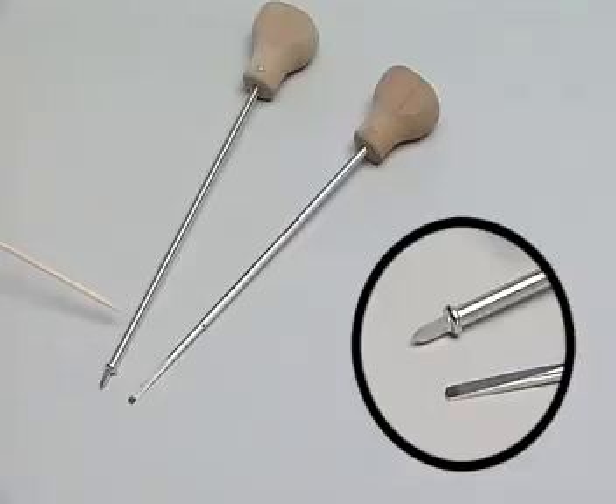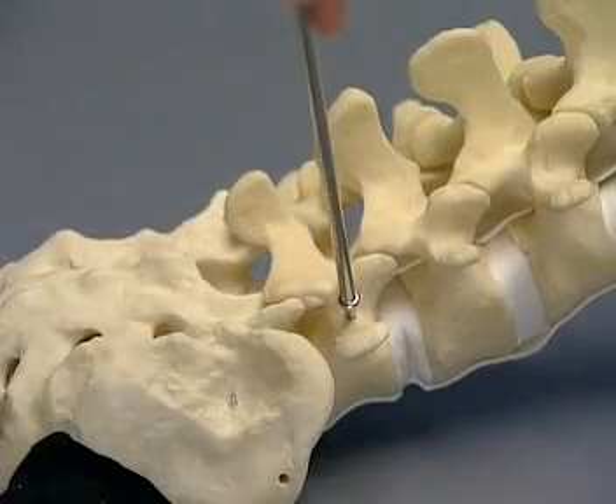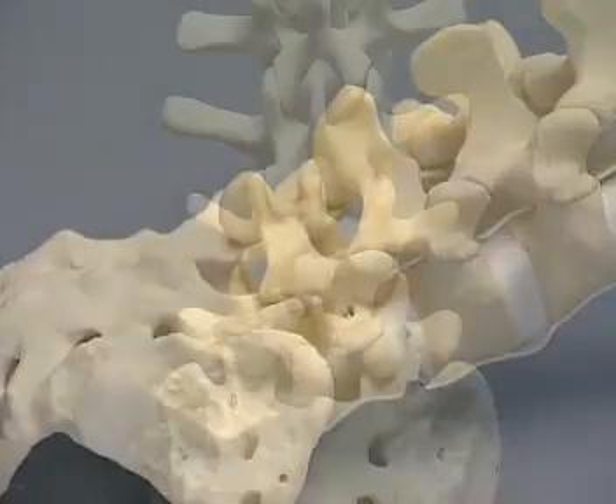The instruments used to open the pedicle are the USS Pedicle Awl and the USS Pedicle Probe with depth markings. First, the pedicle screws are inserted in the usual manner. The hole is started with the Pedicle Awl and completed with the Pedicle Probe; the markings show the approximate depth.